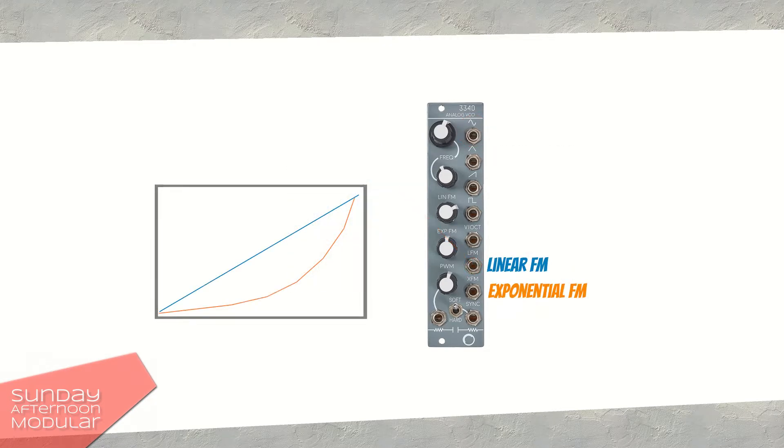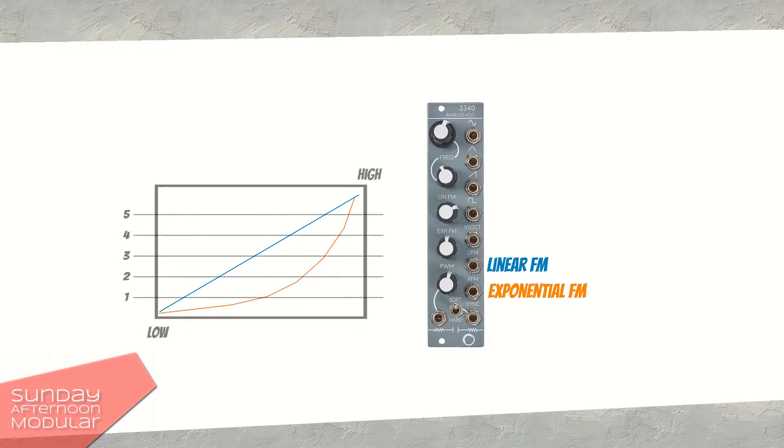LFM stands for linear frequency modulation, XFM for exponential frequency modulation. The picture shows what linear and exponential means. In our musical case, it is important to know that exponential frequency modulation goes out of tune as soon as you increase the modulation depth. Linear frequency modulation stays in tune if not being too strongly modulated.